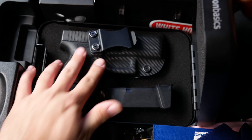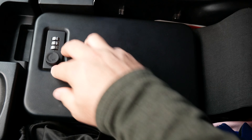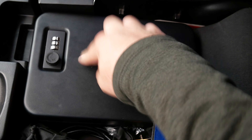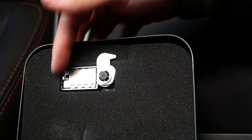With the gun out of the holster, it closes just fine. It still has a little bit of resistance, but it is a lot easier to set the lock.